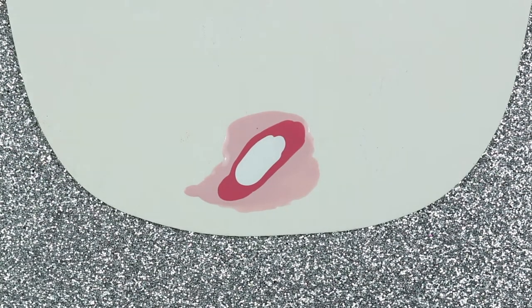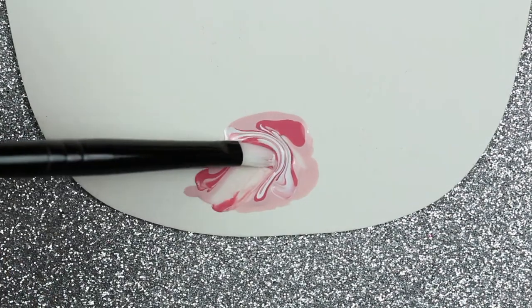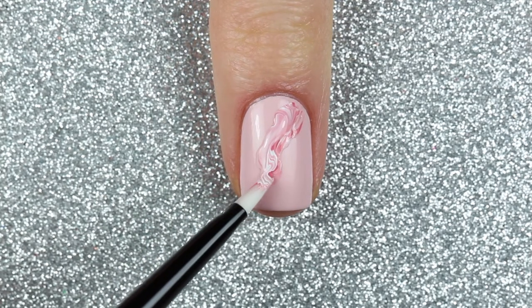Using one of the nail art brushes from Butter London's nail toolkit, I swirled the colors together and scooped as much polish as I could in one brush stroke, then applied it to my nail in a sort of diagonal pattern.